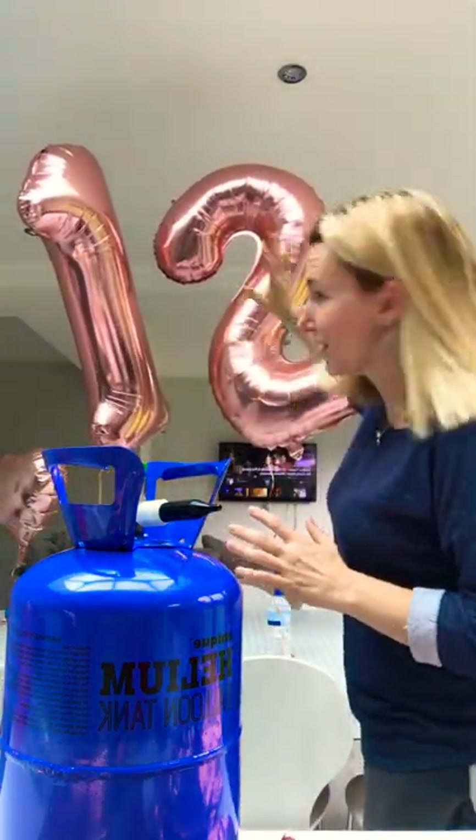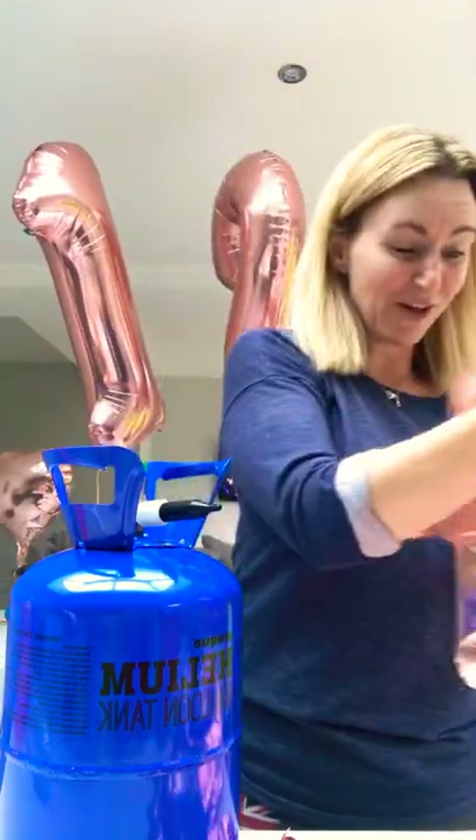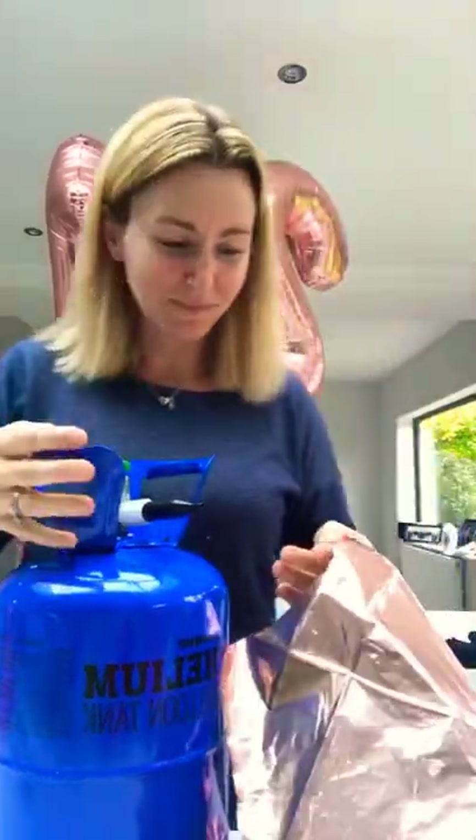So we've got the balloons here — the big ones here. These are like 40-inch rose gold balloons. We've got some normal ones here, but now I've got all of these to do as well. So I'm going to have a go at doing this. I've had two big practice runs and then a little one. So I've got my helium here and this is a star, this one.